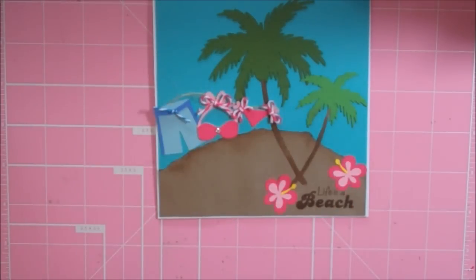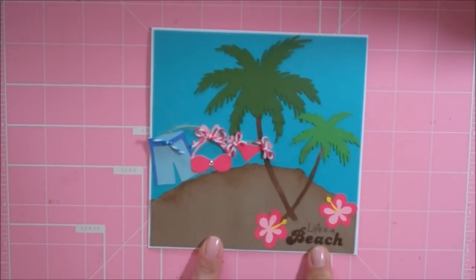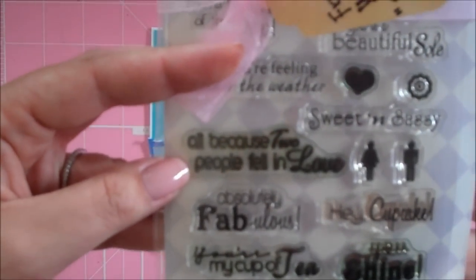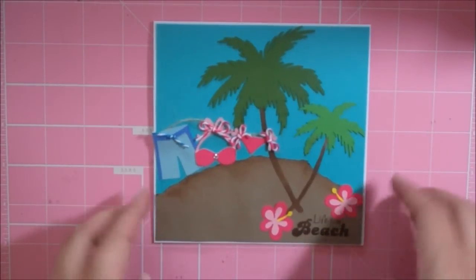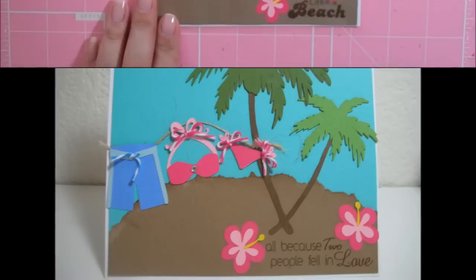And that's our card — super simple, super cute little beach-themed card. The sentiment I used for the wedding card was from the Scrappy Moms set Sweet Something: 'All Because Two People Fell in Love,' just to give you an idea of what I did for that wedding card. So that's my card for today — I hope you can play along on the challenge. Thanks everybody for watching and have a blessed day!